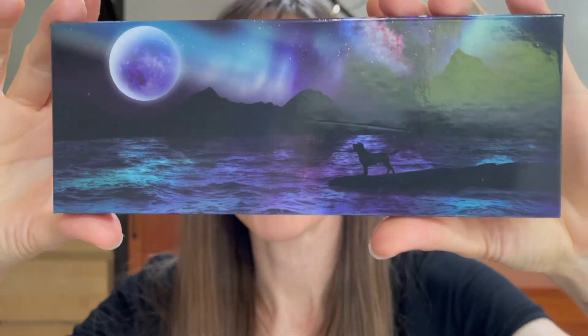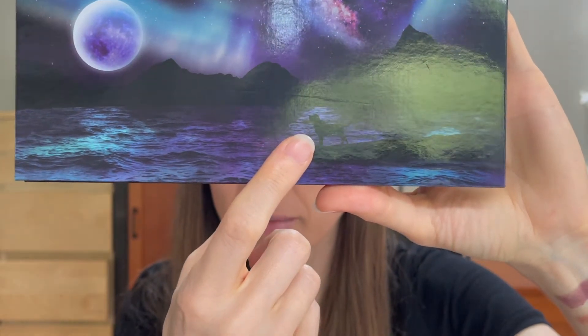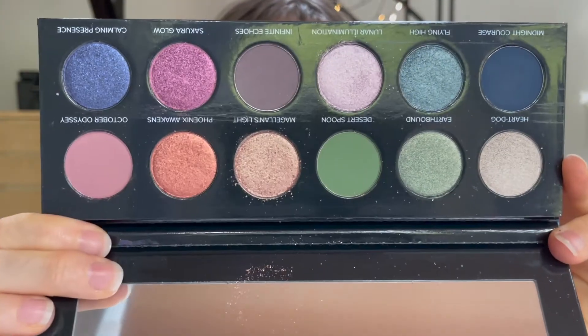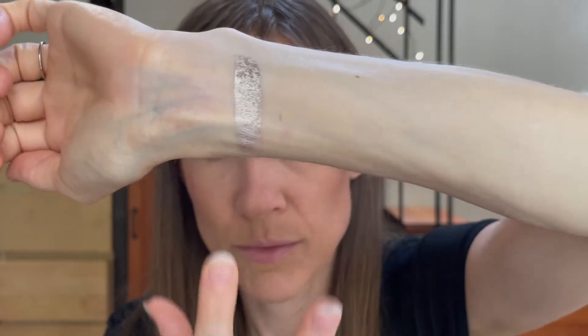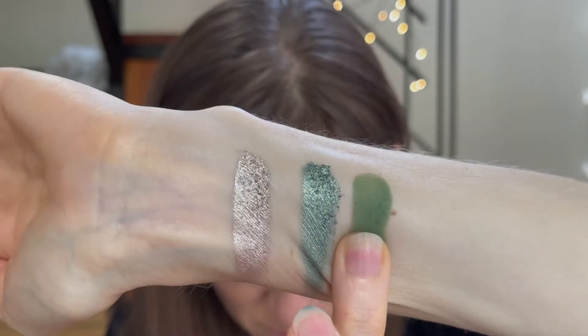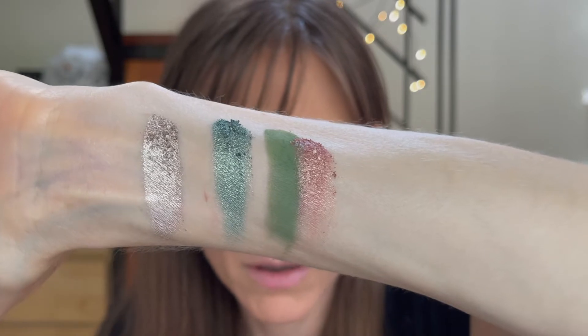So moving on to On the Horizon. I know that Temptalia lost her beloved pup, and I think it was during the making of this palette. I think that's like an ode to him, and I think that's so sweet. This is the inside of that one. Curious to see how that deeper blue is going to do. The first four shades in the On the Horizon palette are Heart Dog — and I think Magellan was her dog, the dear pup.